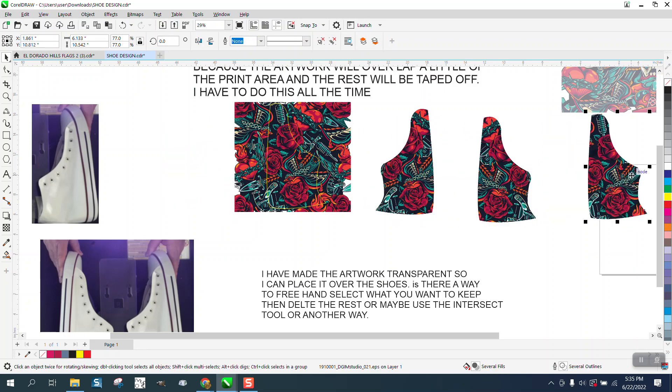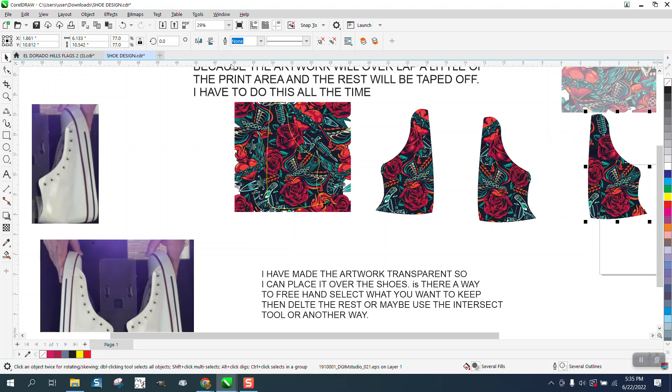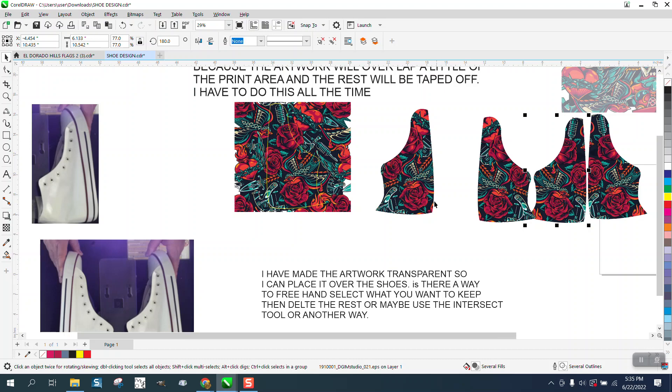Same on this one — just make a duplicate and hit the plus key, and there's your other shoe. This way they're going to have the exact same graphic on both sides. The most important thing is to make sure your picture is scaled with your shoe. Anyway, I hope that helped. Thank you for watching.